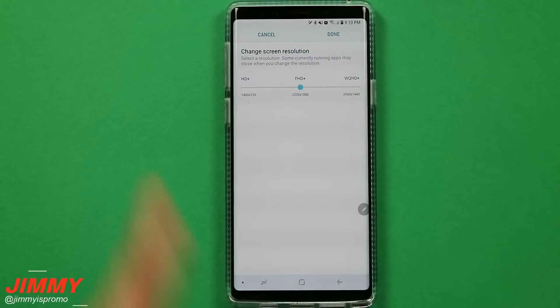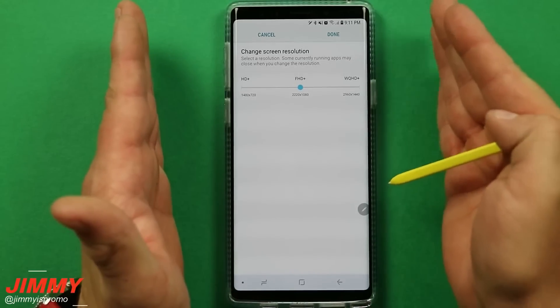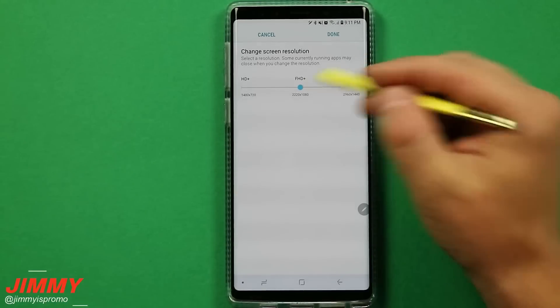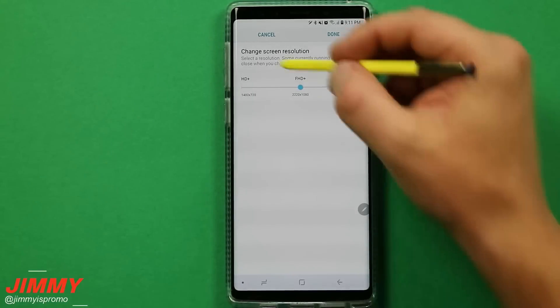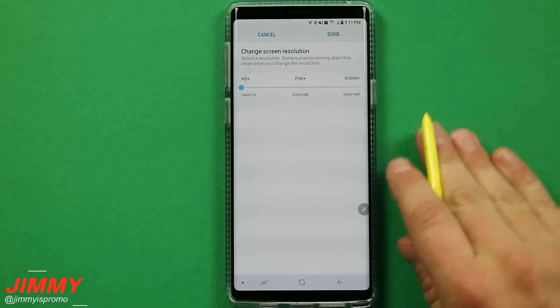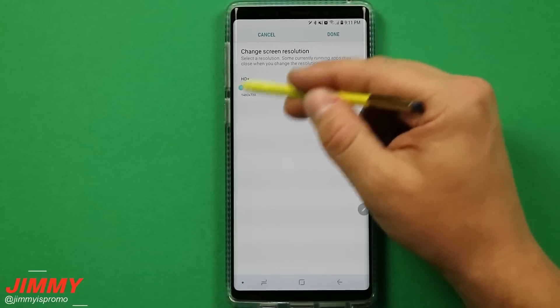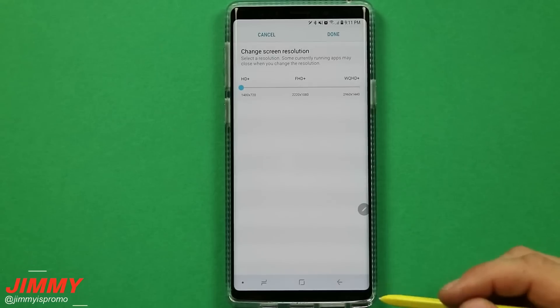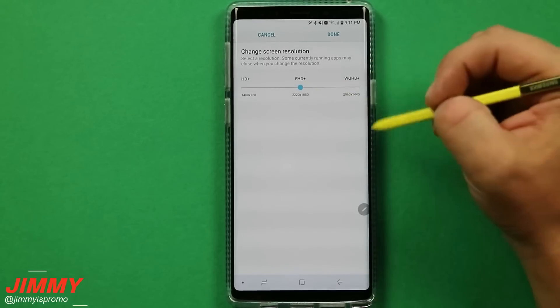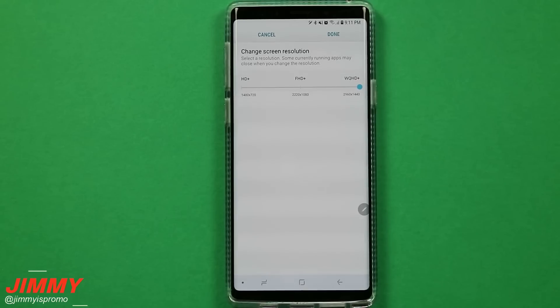If you're somebody that's right in the middle of wanting to have as much battery life as possible and also taking full advantage of the screen resolution, you can go to that middle option which is the Full HD+. If you want to save as much battery as possible you can go down to HD+, but with the high quality display that's in the Galaxy Note 9, I would not suggest doing HD+. This phone is not an Apple product, so you might as well go with something in the middle range or high quality.